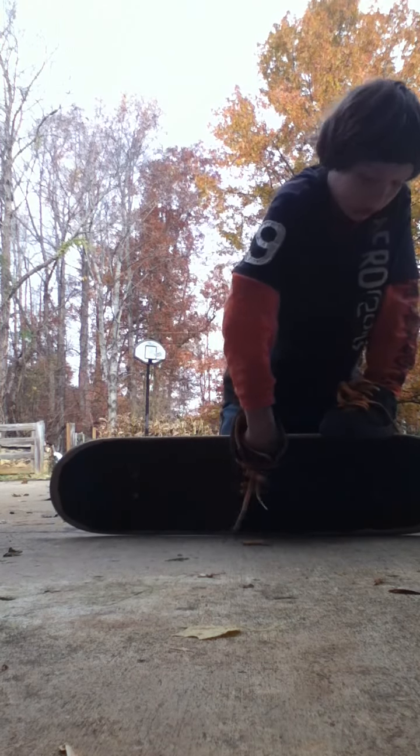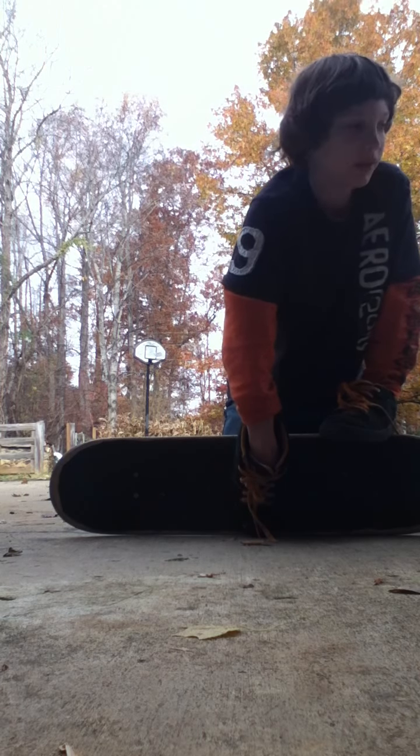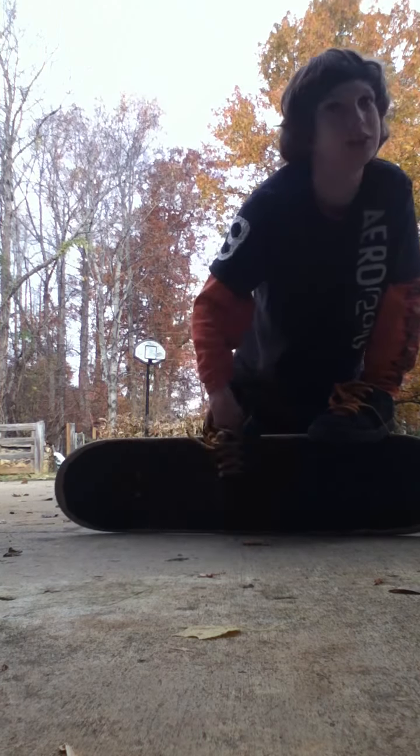Put this foot up here, or in the middle. I'll put mine in the middle because I just like it better there. Whichever makes you feel better — more control. I just like it right here.